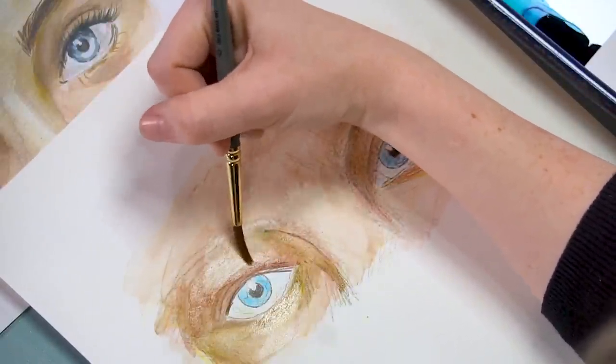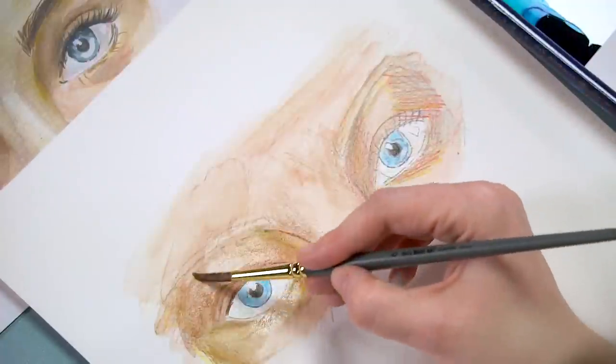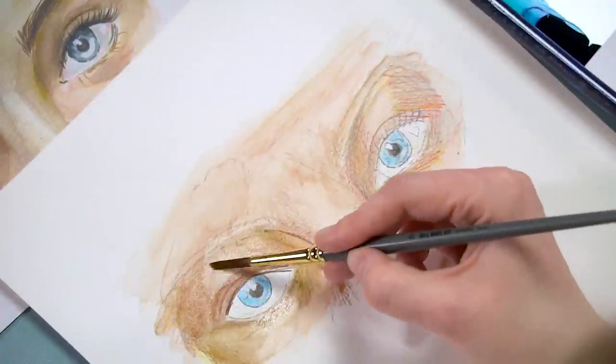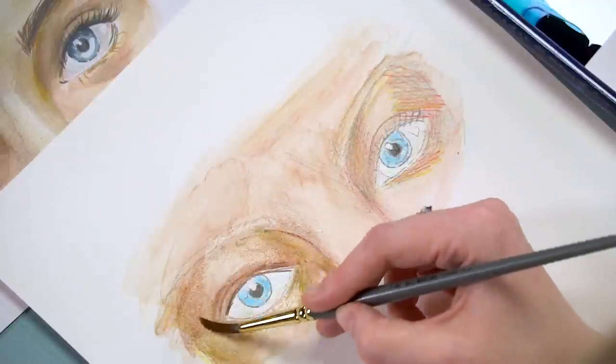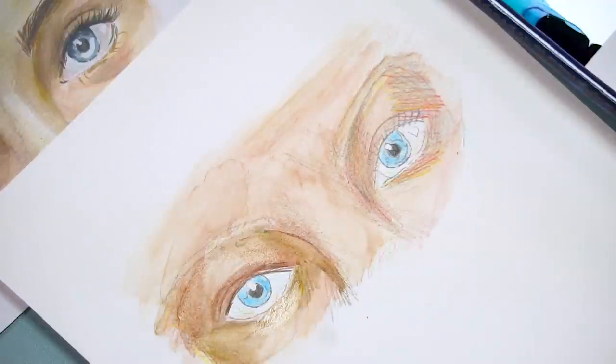Even on the areas that I darkened, and the ones I left alone, I still want that transition to be smooth, so I'm working that area back and forth so it doesn't feel super blocky.